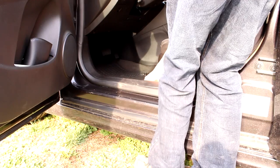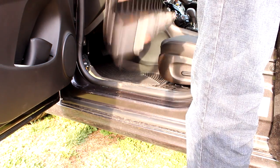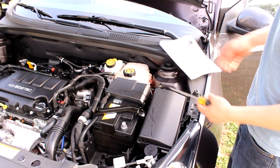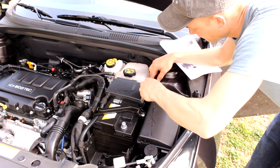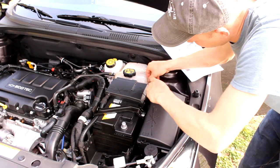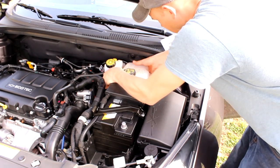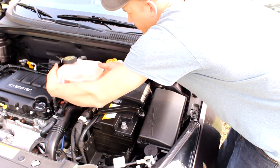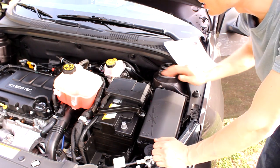The next step is to move the coolant reservoir out of the way. There's a little metal clip here so I'm just going to use a flathead screwdriver to kind of pry it up. The reservoir will slide up and you can just tuck it to the side — you don't want to disconnect any of the hoses, we're just getting it out of the way.